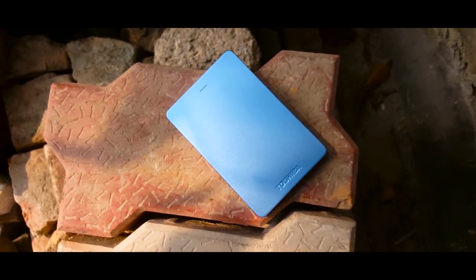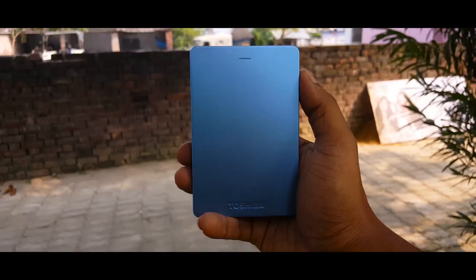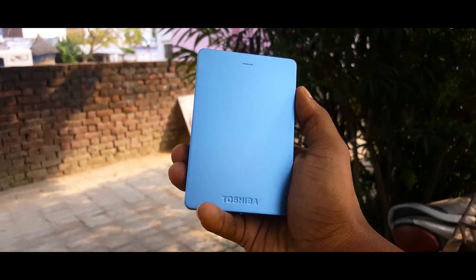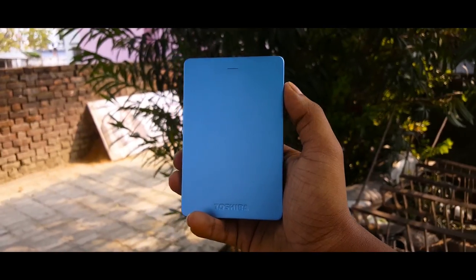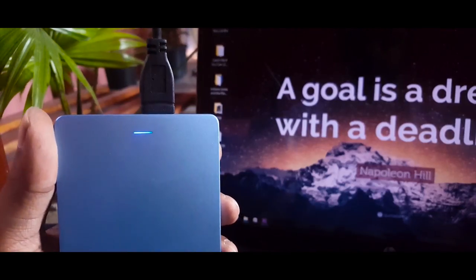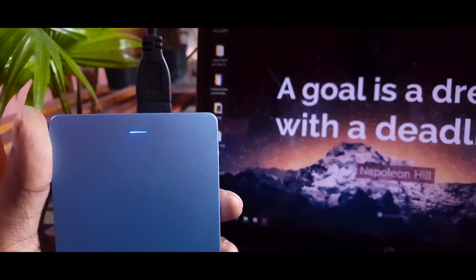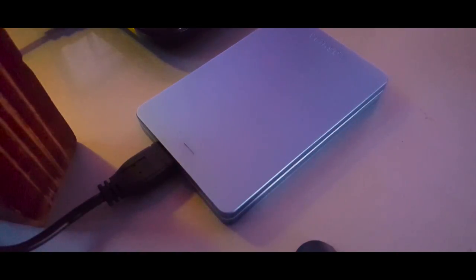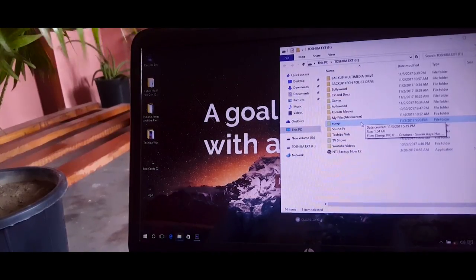The Canvio Alumi comes in a variety of colors such as blue, red, and black. The hard drive looks absolutely gorgeous in terms of design and the blue one is my favorite — it has a glittery finish over the entire surface. Taking the design even further, it also has a blue colored LED embedded in the body itself, which flashes when transferring data, mimicking the transfer speed of the drive.